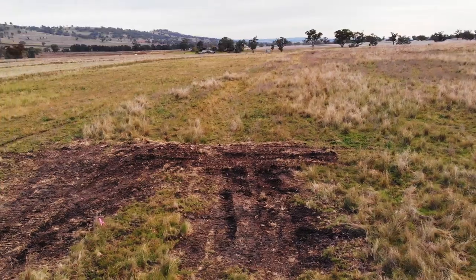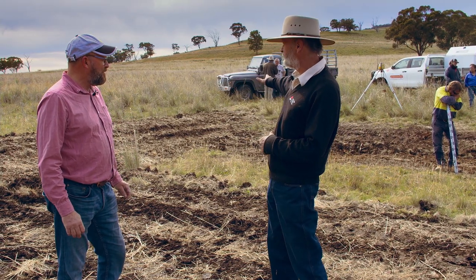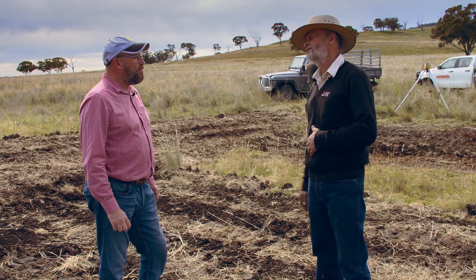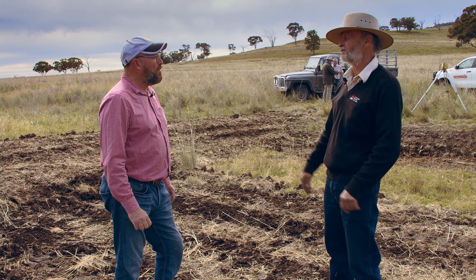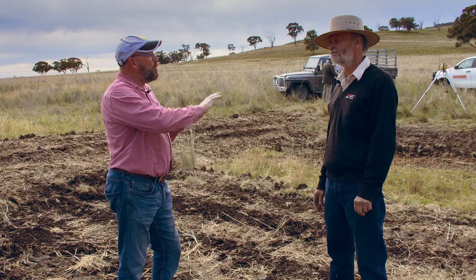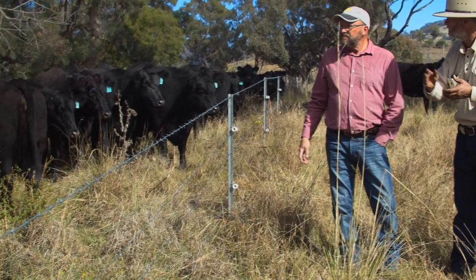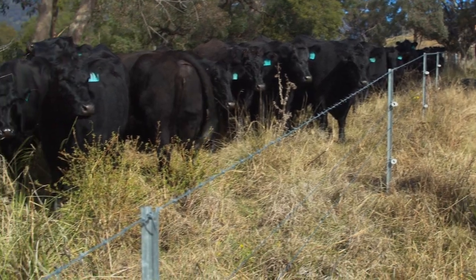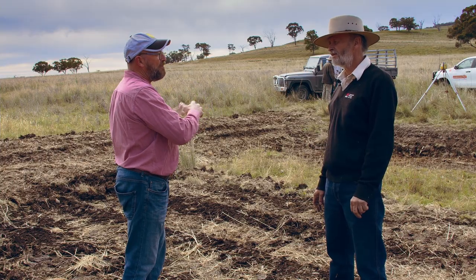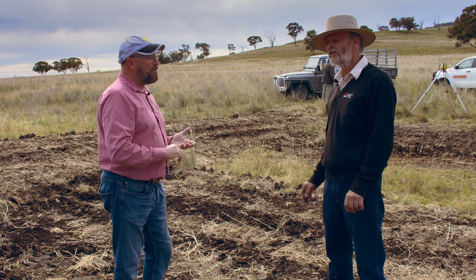So Rog, we're standing in the newly constructed sill of this little block that we've put in here to create the swale back that way. What was the motivation that got you into thinking about doing this sort of work? Really it was seeing water move off the paddock and wanting to keep more water on the paddock and lift the fertility and ground cover. I think the wetter we keep this paddock, rather than draining it off after rain, the better.